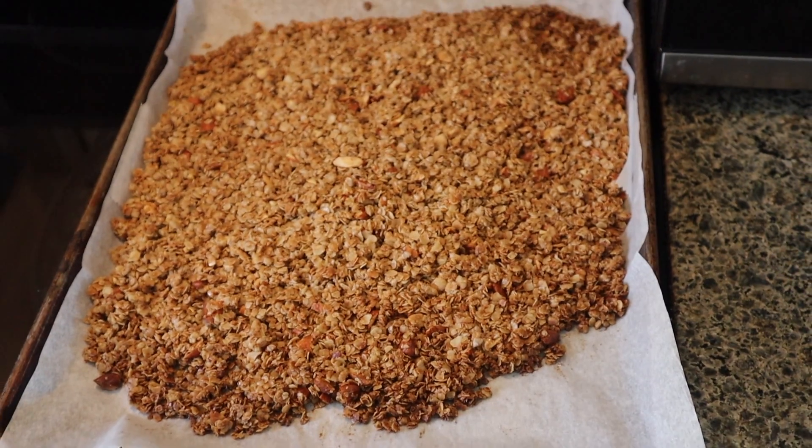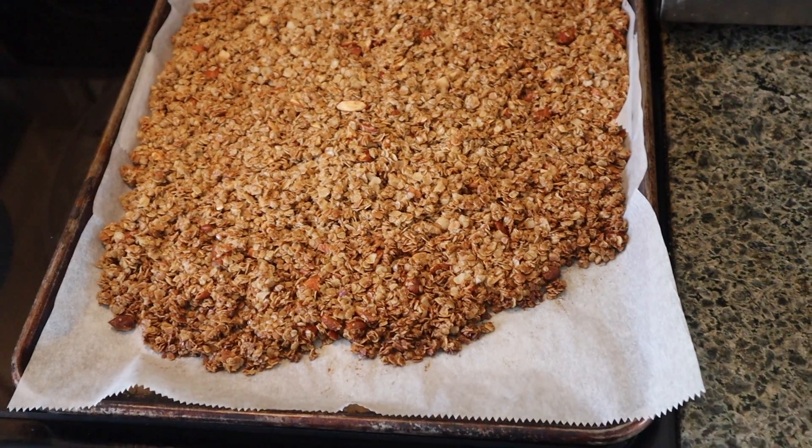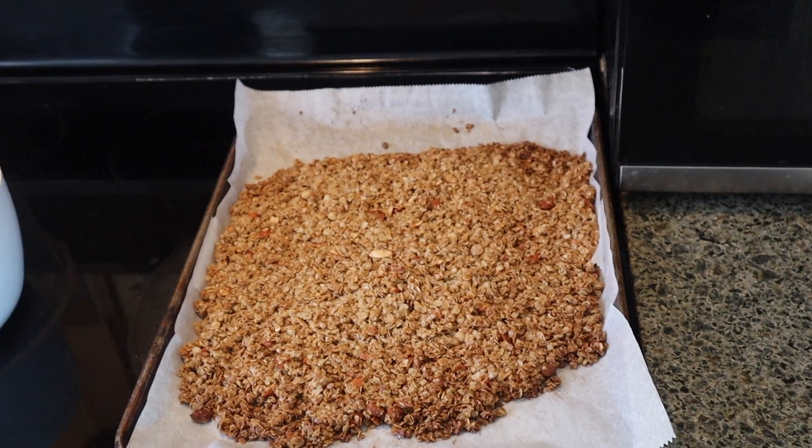Our granola is nice and golden and hard. It does harden up — it'll be kind of gooey when you take it out of the oven and then it'll get hard as it cools. I went ahead and took it out at the 23-minute mark.